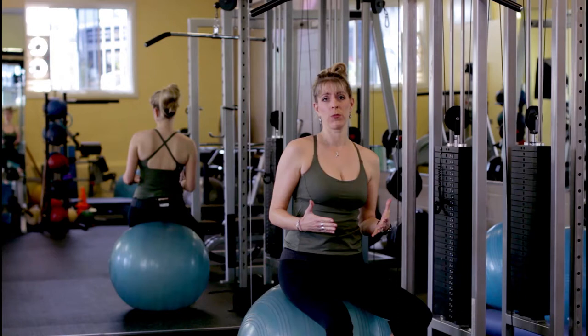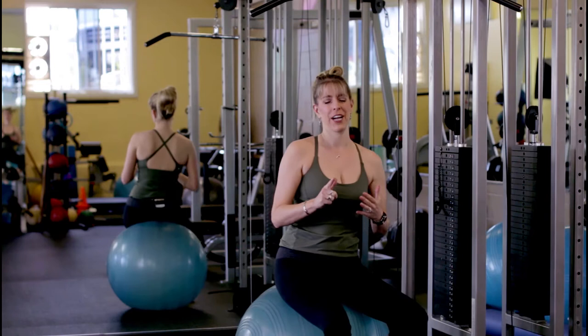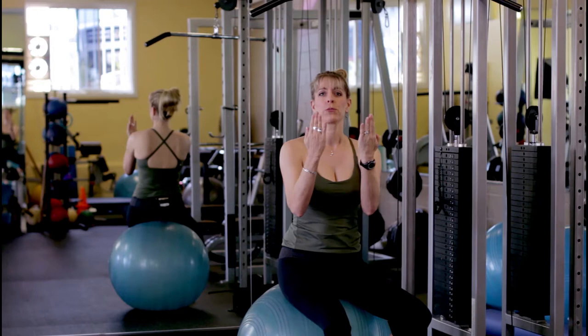We were doing retraction to initiate all those back muscles to actually do the exercise. The lat pull-down has a different action of the shoulder blades — it's actually depression. Rather than the shoulder blades coming along your ribcage towards your spine, they actually lift up and pull down.